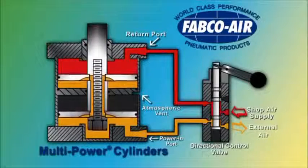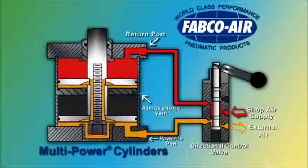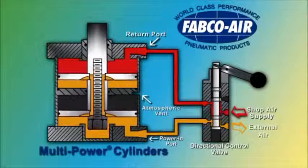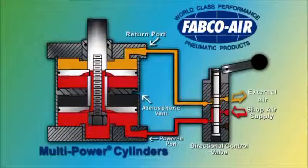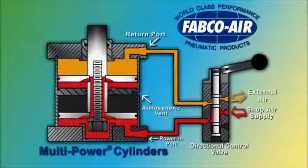When the directional control valve is reversed, the shop air supply is introduced to the single return piston. Most cylinder applications do not require high forces in both directions, allowing for the cylinder to be returned with this single piston.